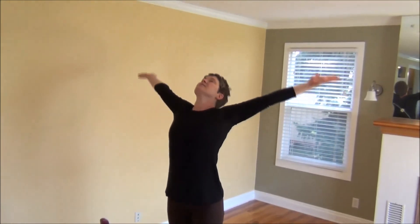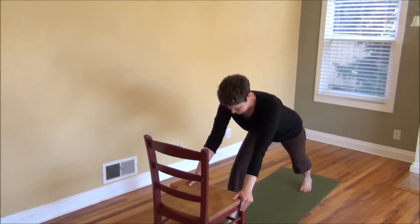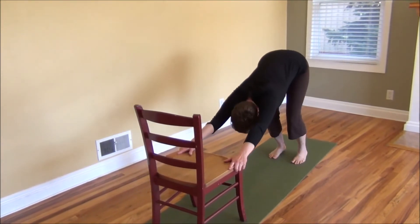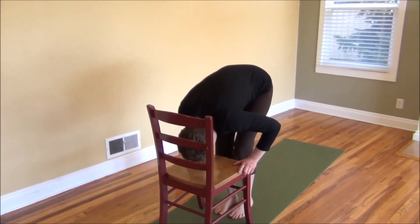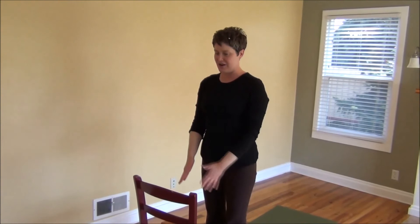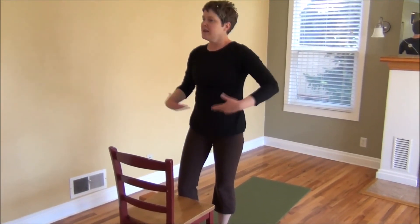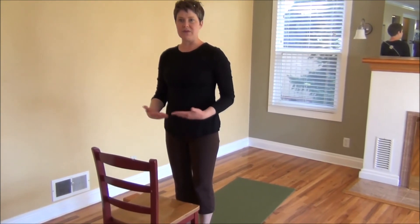Last one. Inhale. Exhale, fold forward. Left foot stepping back. Back to down dog as you exhale. Inhale into a plank position. Back to down dog. Stepping left foot forward. Inhale. Exhale, fold. Inhale, come back to standing. Exhaling. Bring your hands to your heart. Let your arms relax down to the side and just walk out your feet. Notice how you're feeling. Notice the energy that that has created in your body. Was it too much? Was it not enough? So the next time you practice, maybe you can do some more.